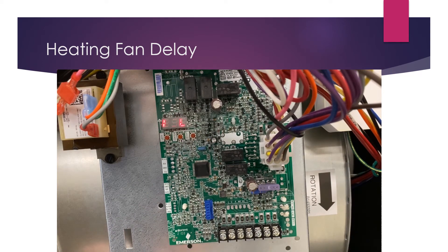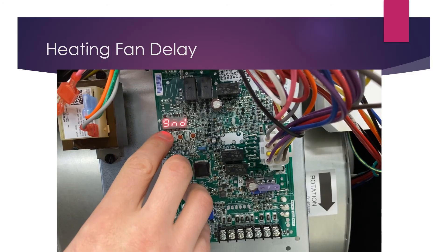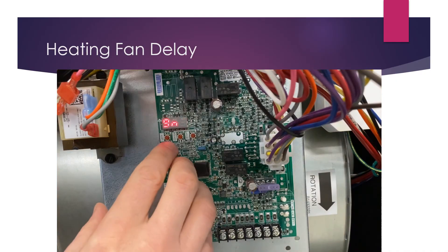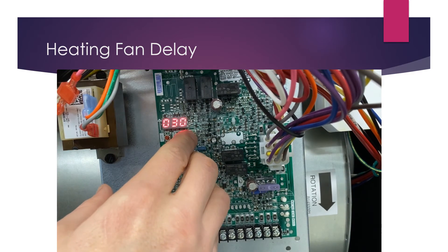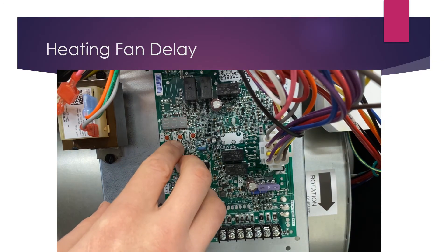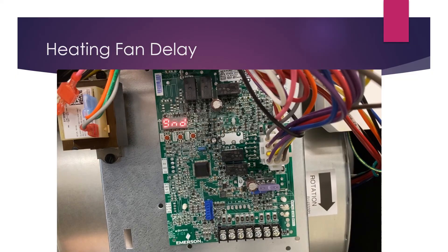Now we're going to set the heating fan delay. Use the left arrow to toggle through the menu to 9ND — the fan delay on for heating — which determines how long you wait for the fan to come on during a call for heat. Enter with the center button. Currently set to a 30-second fan on delay; 30 is the maximum. Adjust it down to come on sooner — for example, 20 seconds. Hit center to confirm, then center again to lock it in and return to the main menu.